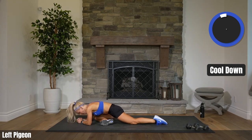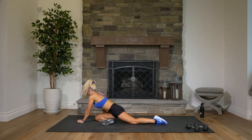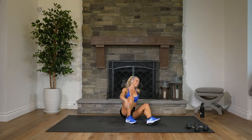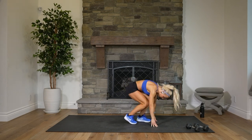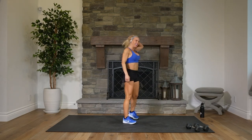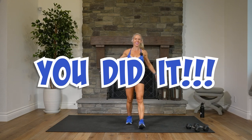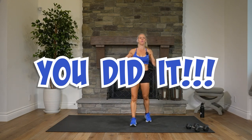Two, one. Come on up very gently, very carefully. You can stay sitting and stretch out some more, or stand up. Ready to hit the shower, right? Sweat everywhere. Feeling good, feeling sweaty, feeling amazing.